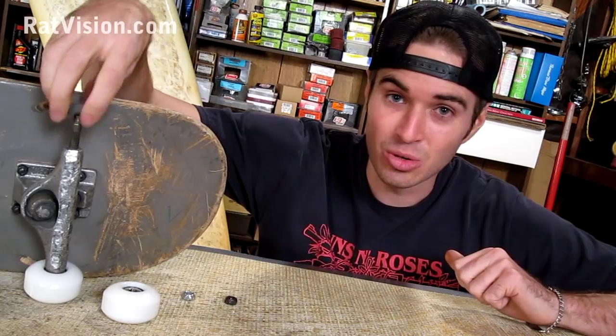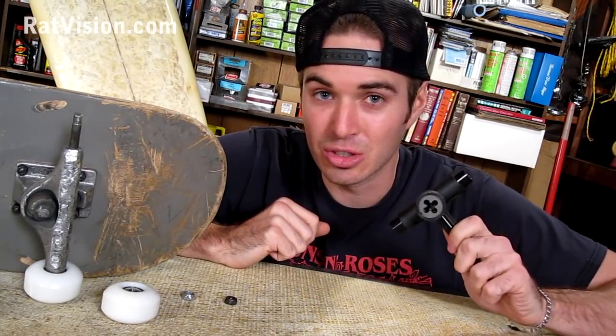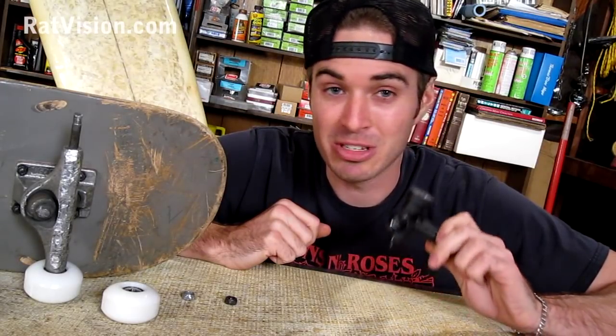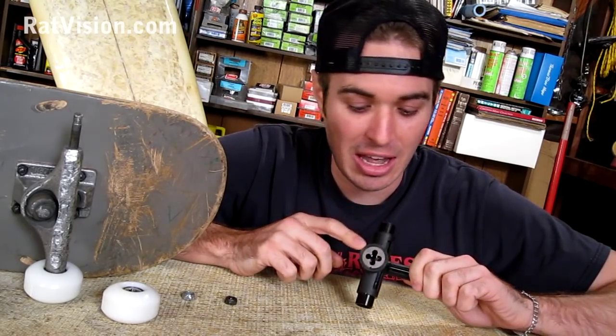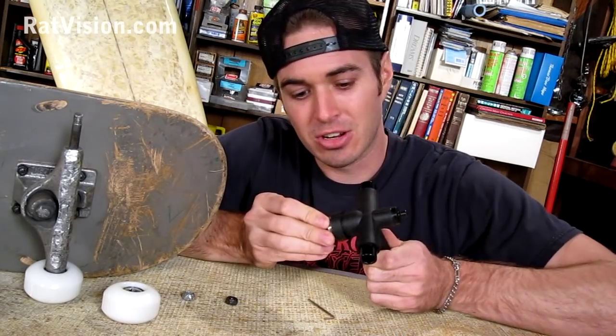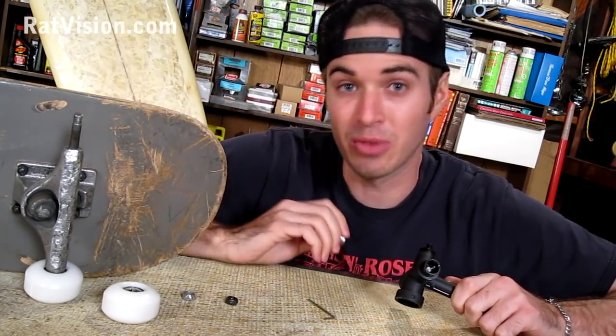There is a skate tool — the Reflex brand Utila tool — and it's about $20. They should have it at your local shop. It's the best tool you can buy and it has a die built into it. With a little Allen wrench, you can undo the pin and take out the die, stick it on, and re-thread it.